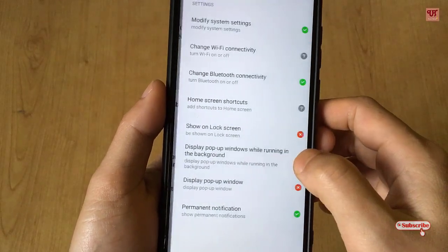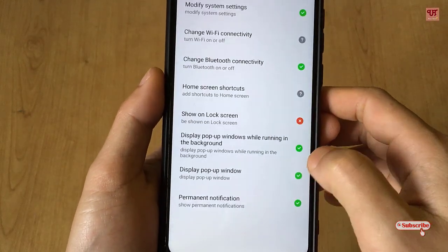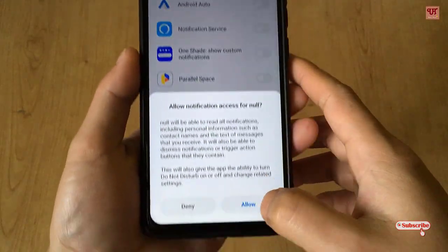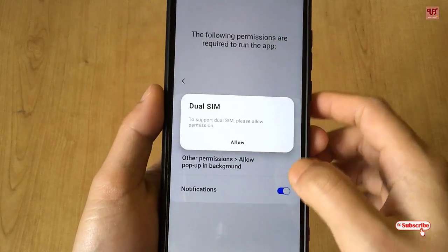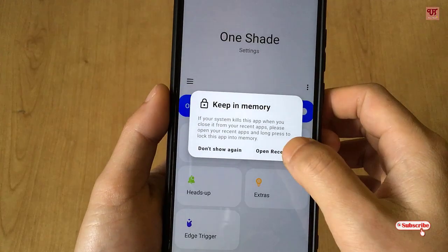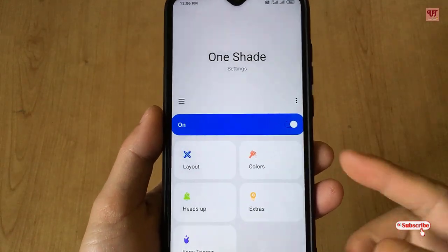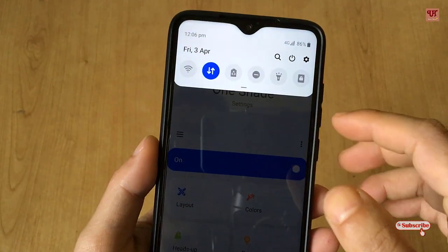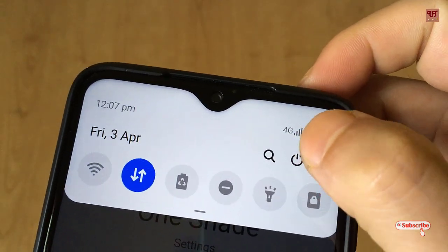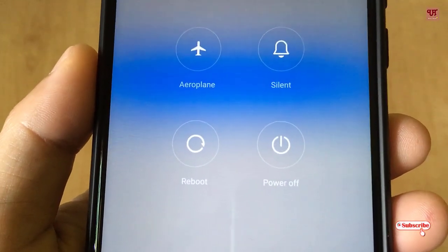Now, to make it work perfectly — once done, it's totally turned on. I just slide up from the top and you can see above here there is a power button.